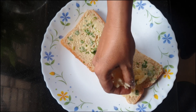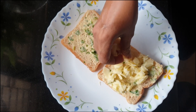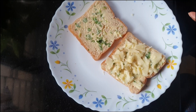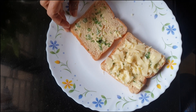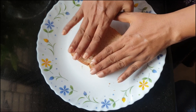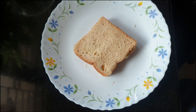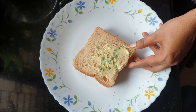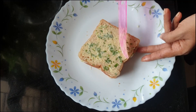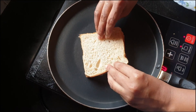Grate the cheese. Pour the butter mixture on the bottom of the bread, then put the bread on top.